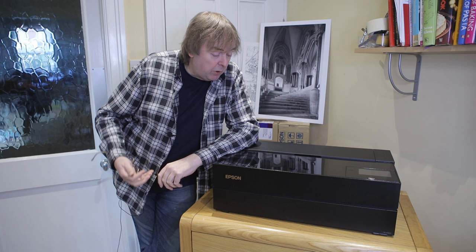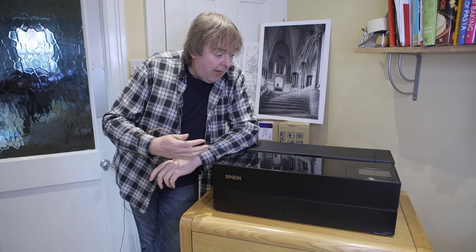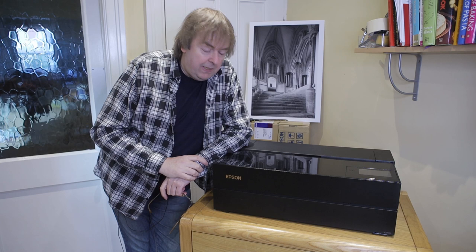Hi, I'm Keith Cooper from Northlight Images and this is a short overview of the Epson P900 printer. I've written a detailed review with a lot more technical details, and there are several other videos and articles about setting the printer up and actually using it, but this is a quick look at what you get with the P900.